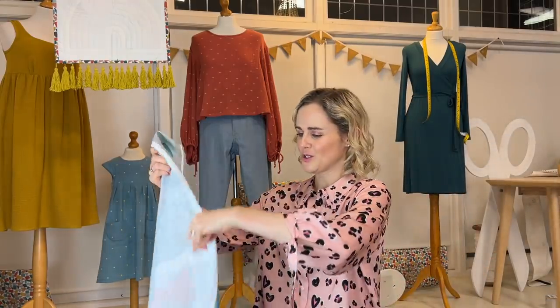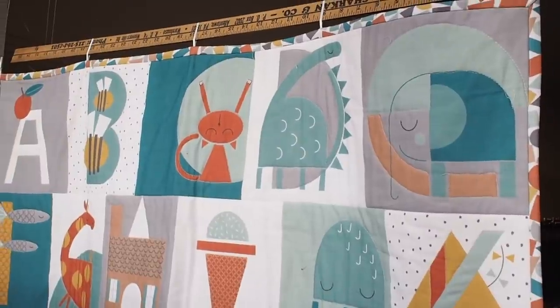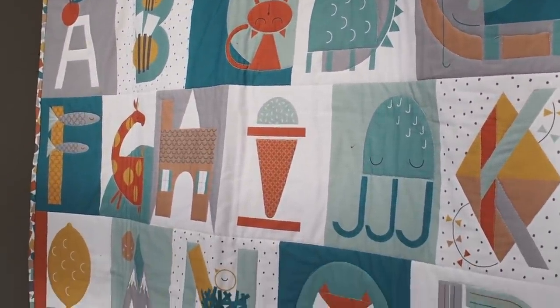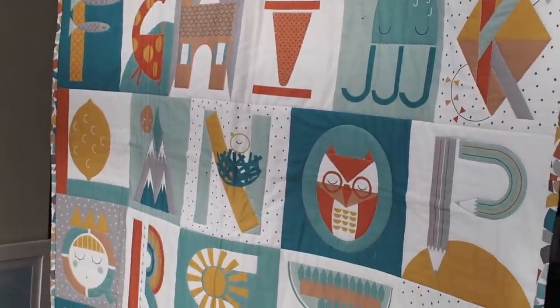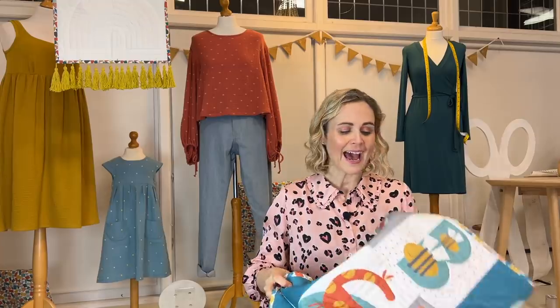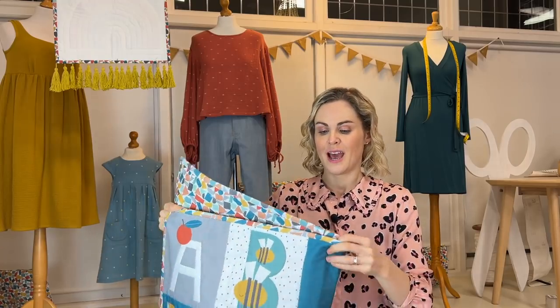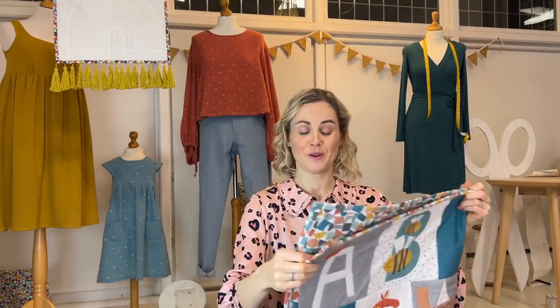On to the panels themselves — there are two different panels that come with this collection. The first is the alphabet panel, which you buy as a panel, so it comes as a big sheet of fabric. You can turn that into a quilt, which is what I did here — I just used one of the coordinating backing fabrics, of which we have three different options. You can quilt it and then bind it. I've already done a video that's a sort of cheat's guide to doing a patchwork quilt, because when you get a panel like this with a square or rectangular design on it, it's really easy to make it look like a patchwork quilt by quilting it with a wadding in the middle and a backing fabric.